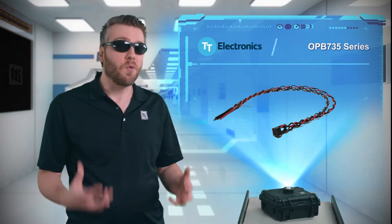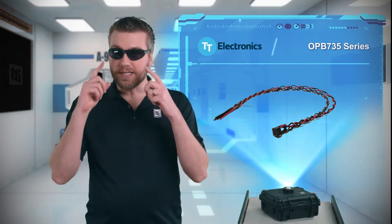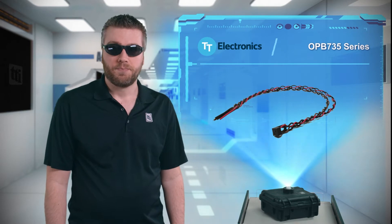Can you imagine if everyone you saw just came up to you and poked you just to make sure you're really there? Now that would be super annoying — at least for me. But if your application wants to actually see objects instead of feel them, then you need the OPB 735 series from TT Electronics.